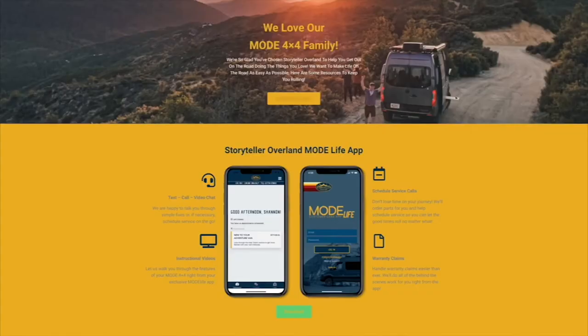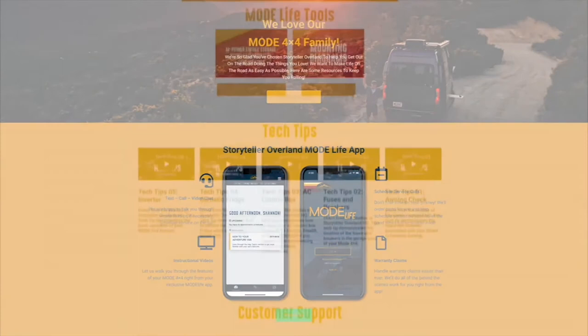And there you go — you have just completed installing your bug screens! Remember, adjustments will be necessary as each model is hand-built and there are slight differences with each. If you have any issues, please use the Mode Life app to schedule a service call or go to storytelleroverland.com and click customer support to fill out the help section.